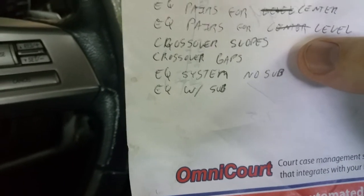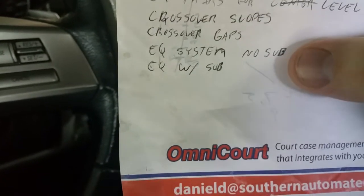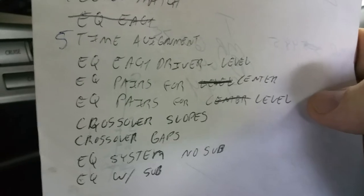Really, if you guys have been doing everything up to here, that's not necessary. We'll kind of do it all together and just skip to that last part — but EQ each pair for center and level.